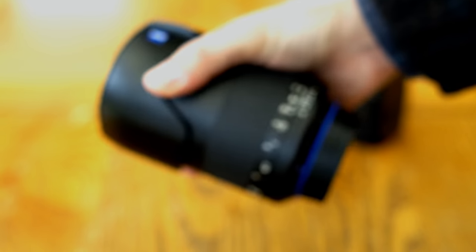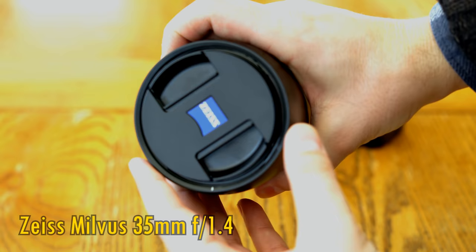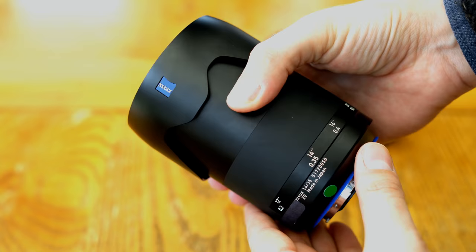Greetings again everyone, and today I'm getting back into the land of expensive Zeiss lenses. We have here their Milvus 35mm f1.4. It's a manual focus lens for full-frame digital SLR cameras, although it can also be mounted onto mirrorless cameras. This lens costs a huge £1,300 in the UK, or around US$2,000.